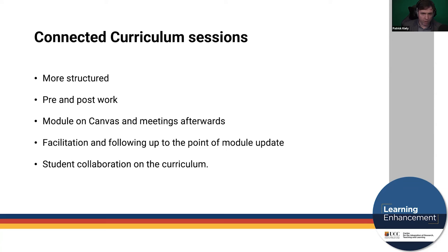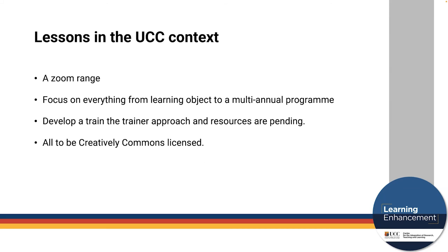What made this connected curriculum session work particularly well was that it was deliberately designed with student co-collaboration in mind. If your module was accepted, you were required to select four students to attend the session with you, and together you would craft the module update — co-developing the curriculum. This led to far more engaging conversations. Within the breakout rooms, it was the individual academic and their own students working together — multidisciplinary to set the stage, but the substantive work in breakout rooms was done within each module's team.